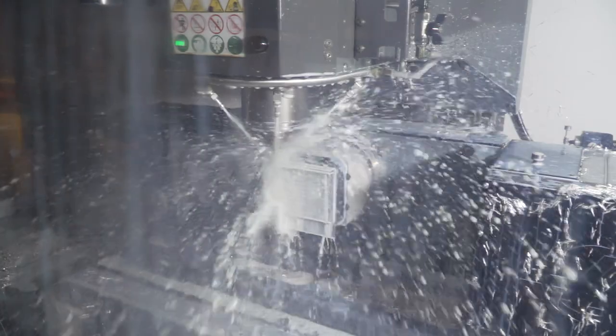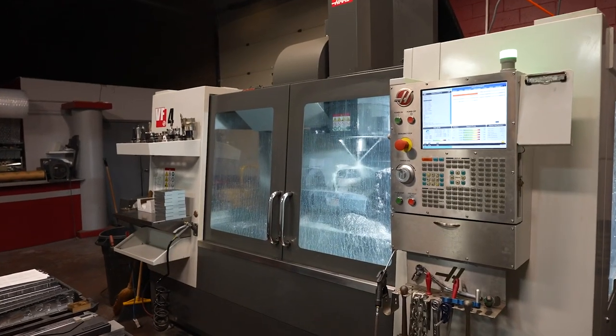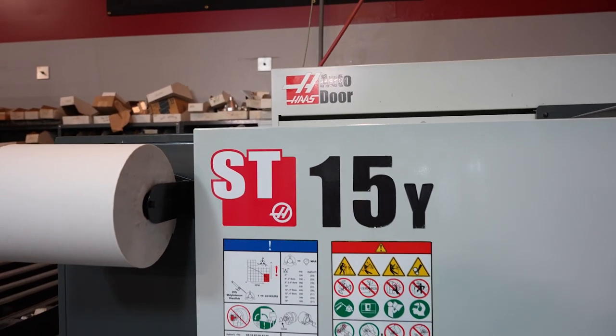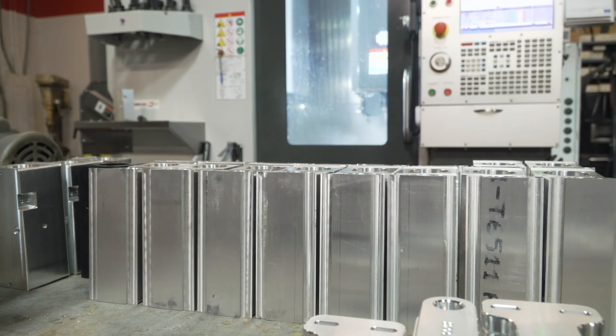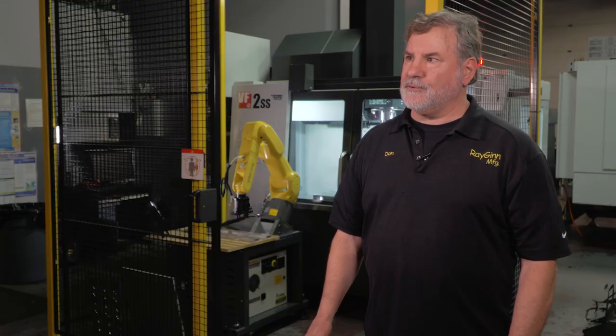Haas has been really good to us. They've helped us grow — in the next two months we'll be packing up and moving into an even bigger facility, 7,500 square feet all in one nice room where we can lay out the machines better. We'll continue to use Haas and grow with Haas.